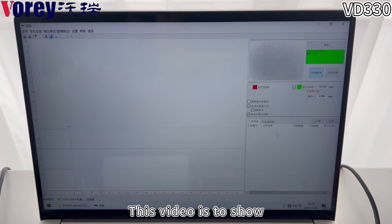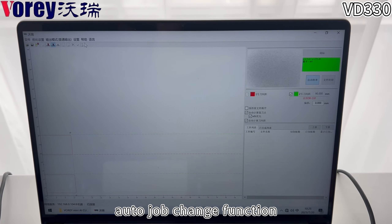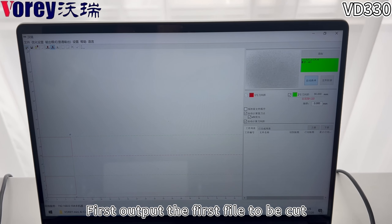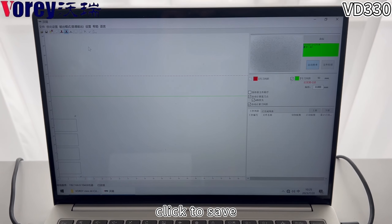This video is to show the AutoJobChange function. First, output the first file to be cut, then click to save.